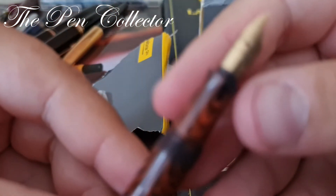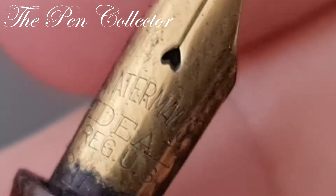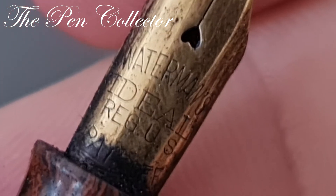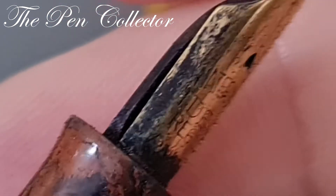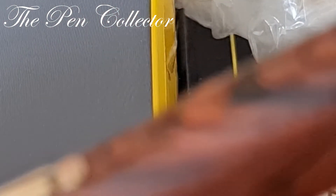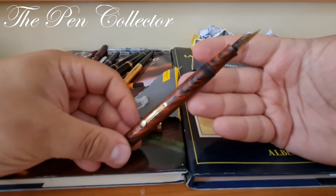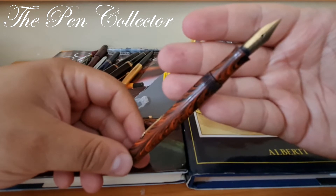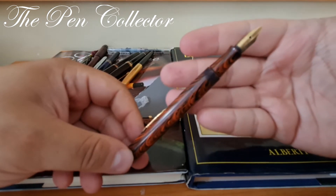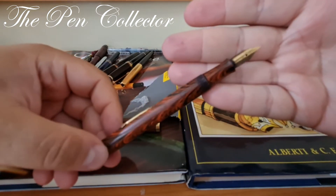Let me open it for you. You can see the beautiful Waterman's Ideal Registered US Patent marking, and the beautiful ebonite feed. Stay tuned to my channel because I will do a full review of this beautiful writing instrument. If you liked this unusual unboxing from my hospital room, please subscribe to my channel for interesting fountain pen reviews.